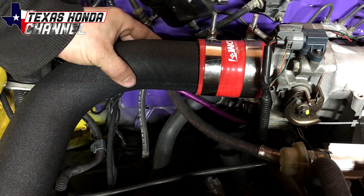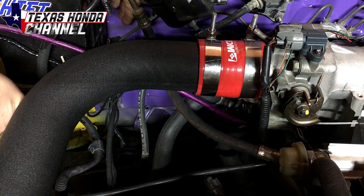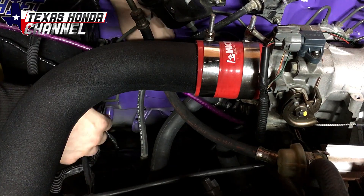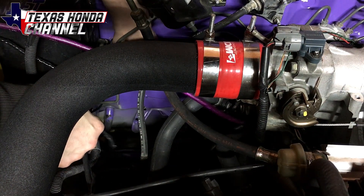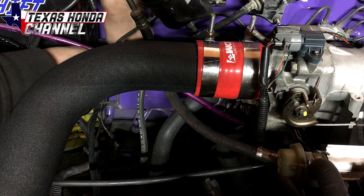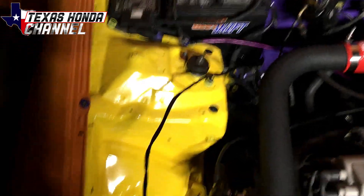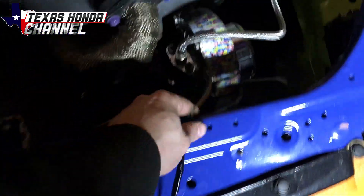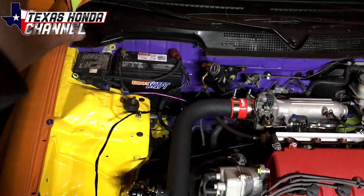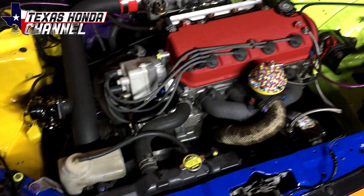Right down here — it's kind of hard to see because this is in the way — but right back here there's a grommet on the firewall. We're just going to feed the wires directly through there and it'll come out at the passenger side floor pan. We have it ran through the firewall, with the wire reaching all the way over by the turbo, which is where it needs to go. We can tuck it in there afterwards — we just need to get it connected to the ECU first.